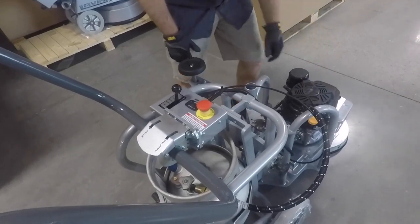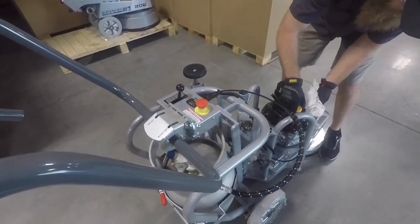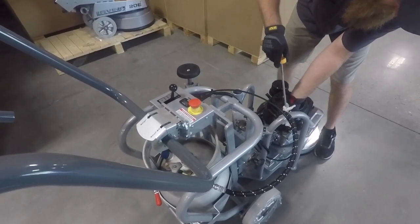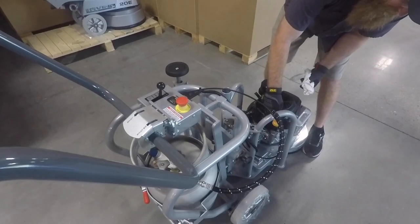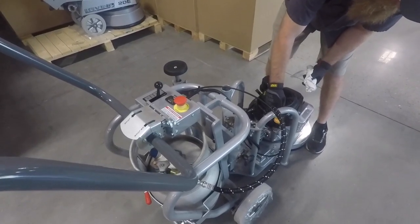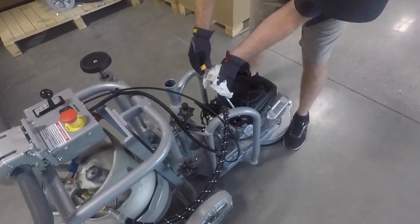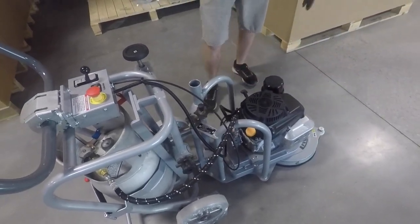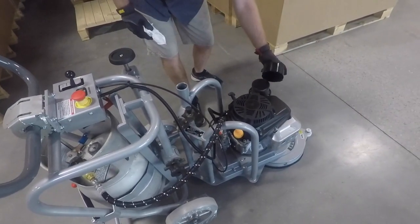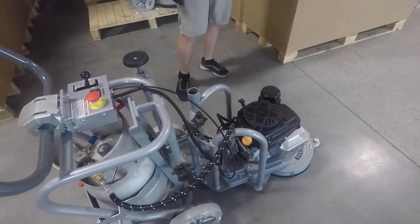I always go ahead and just check the oil. This does not have an oil pressure sensor, so it will not fail safe itself — you must check the oil. You'll notice I'm turning it left counterclockwise to check the oil, not screwing it down into the thing. Plenty of oil, looks good. This is a new machine, so normally we would check the air filter as well, but since it's brand new, we'll go ahead and assume that it's good.